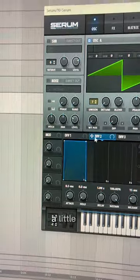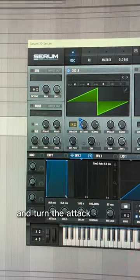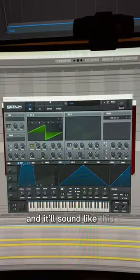Turn up the attack on your first oscillator a little bit, then grab your second oscillator, put it to the detune, and turn the attack on that way up to about six seconds or so. Add a little EQ and some reverb and it'll sound like this.